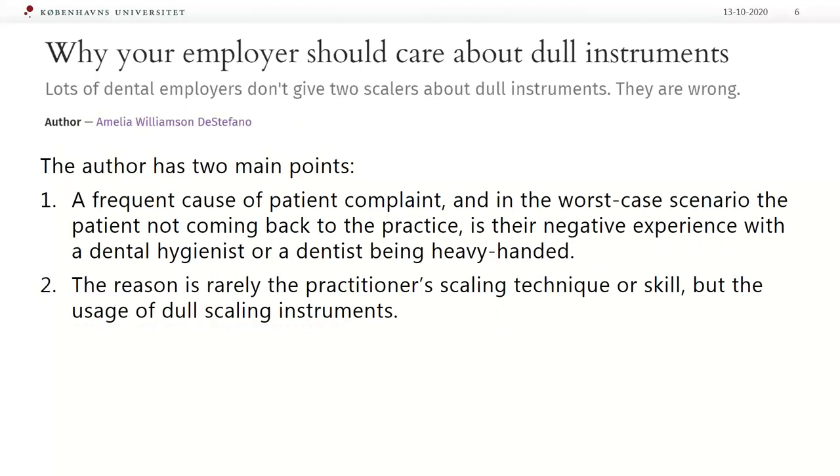Two years ago I read an article titled 'Why your employer should care about dental instruments,' and this article inspired me to do my own literature research about periodontal instruments, resulting in four articles for the Danish hygienist magazine. The author had two main points: a frequent cause of patient complaint, and in the worst case, the patient not coming back to the practice, is their negative experience with dental hygienists being heavy-handed. The reason is rarely the practitioner's scaling technique or skills, but the usage of dull scaling instruments.